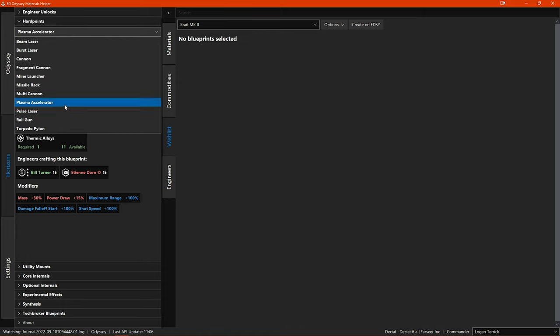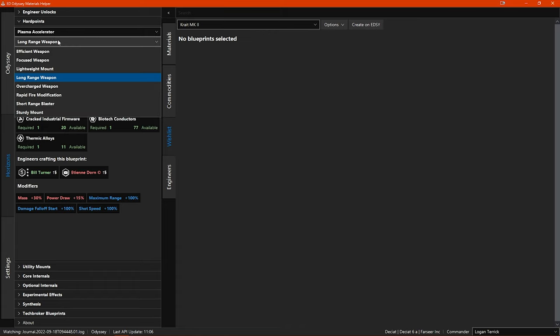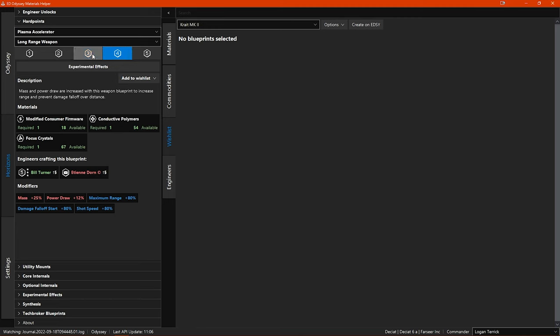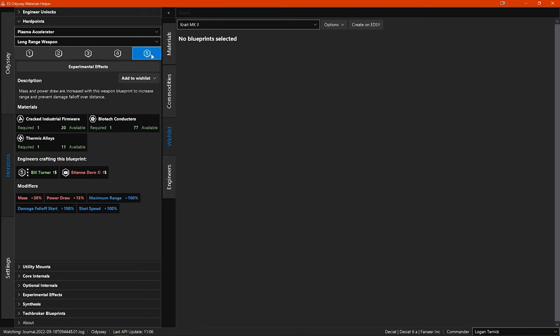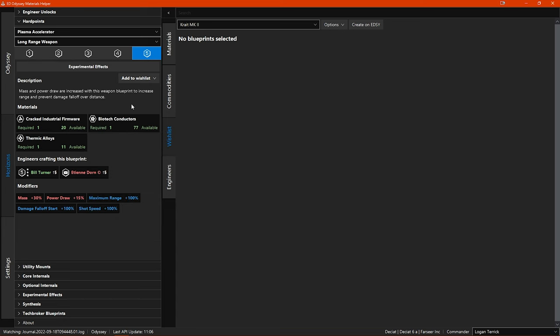In this first drop-down menu you select the hardpoint weapon type — let's go for plasma accelerators. On the information page you can see a quick description of the engineering blueprint that you currently have selected, which you select from this second drop-down menu. Let's select long range. Below the description you see a list of the materials needed to engineer this module blueprint at the grade you have selected. You want to engineer them up to grade 5, so you should click on that. Notice you are only seeing the requirements for grade 5, not the lower grades as well.